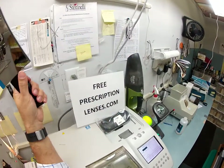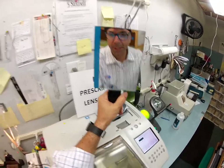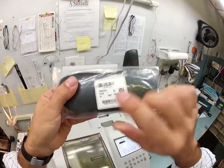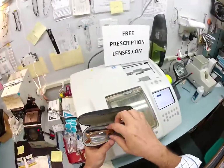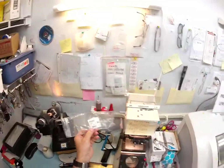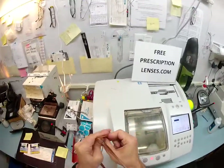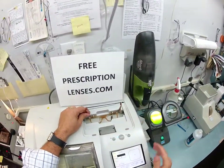Okay, Eden, Matthew here with freeprescriptionlenses.com — round two! You've had a prescription change, so let me cut you some new lenses for your Ray-Ban 5301 size 51. I'm going to illustrate on color 5142, the striped brown, because it was in stock, but these lenses will fit into your frame.